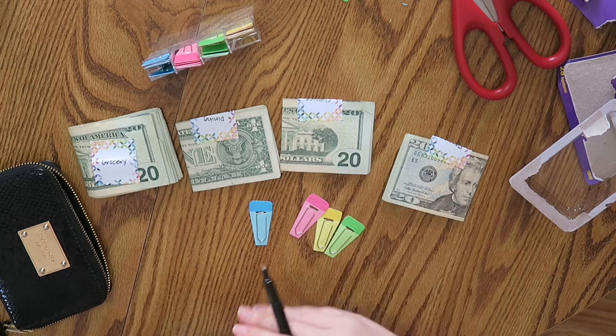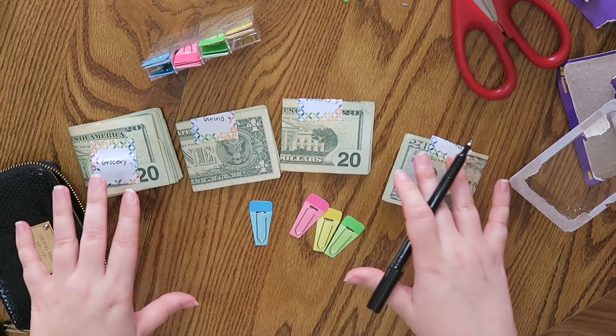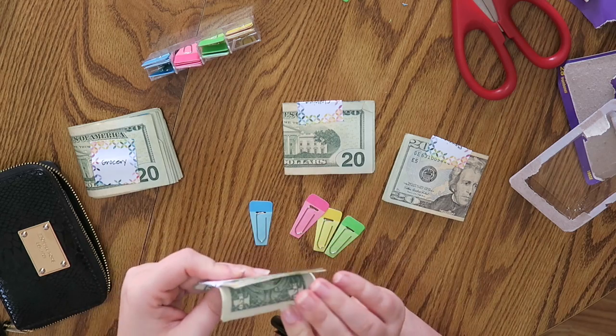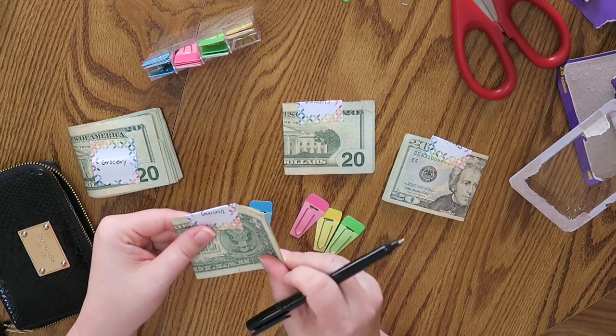For me, these are my four trigger points where I spend too much. If I control it with cash, it's a lot easier to see — like literally my dining budget has $6 left until the end of the month, and that's okay.